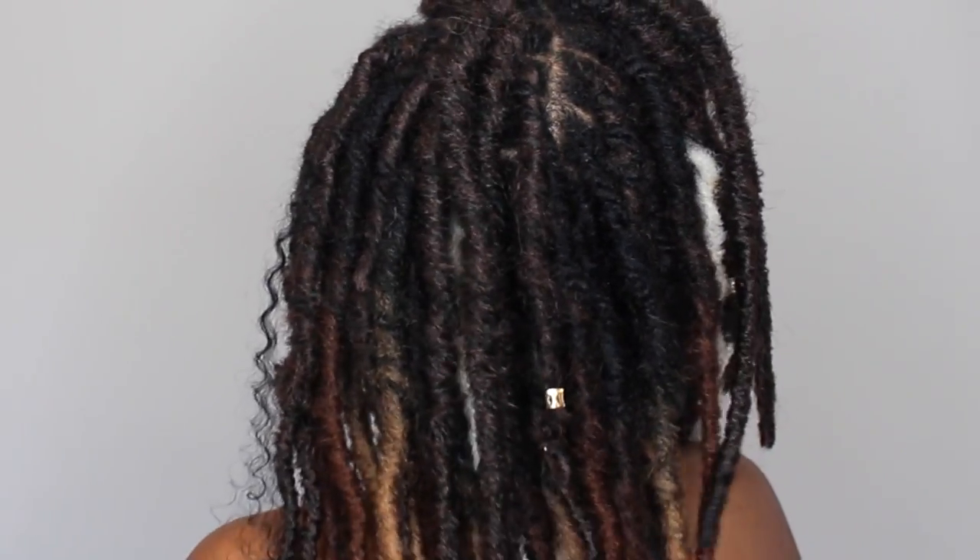I did two of these and it gave me this cute little goddess look. Here is the completed look! If you like it, make sure you give me a thumbs up, and I'll leave all the info for the hair I used in the description box. Thanks for watching!